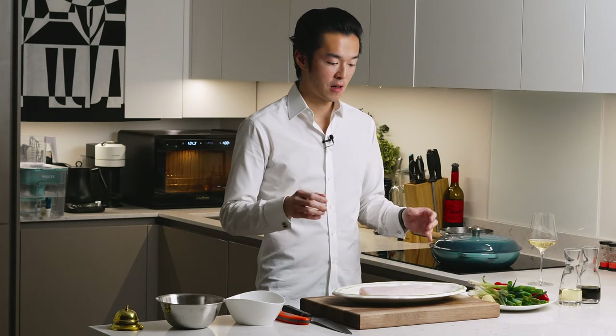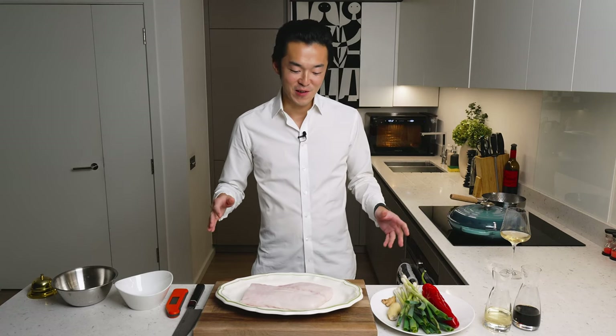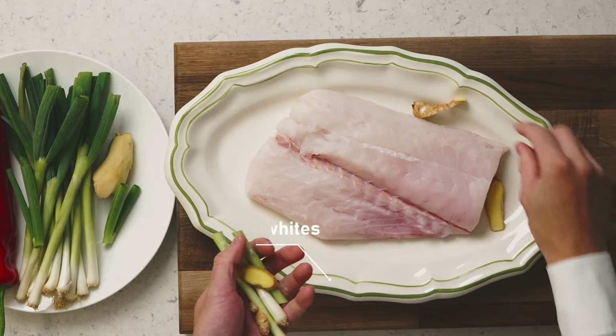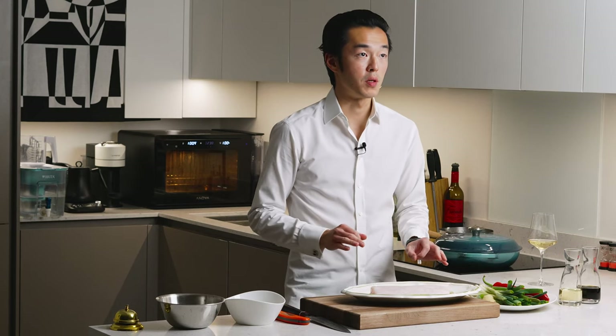First we steam the fish. If you have a steamer you're practically there. All you have to do is add some ginger off cuts and scallion whites to your plate. Oil the bottom of your plate and it's ready for steaming. Very simple.